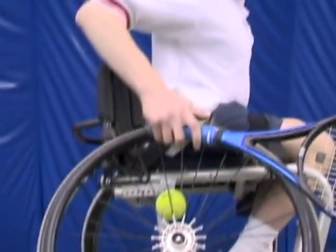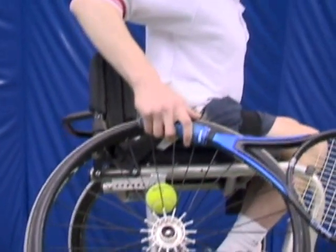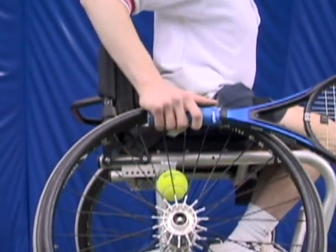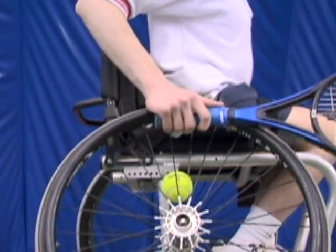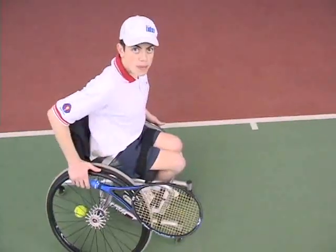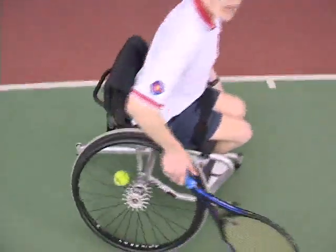Those with smaller hands should purchase a racket with a smaller handle. My hands are big enough to hold the racket and the rim at the same time. Notice that when I push, the racket stays rigid and firm. Be sure not to lose the racket while wheeling.